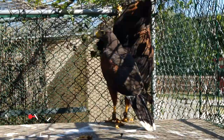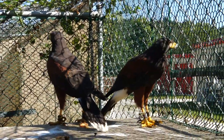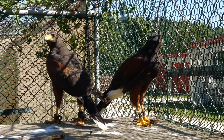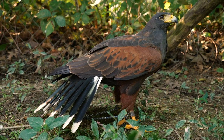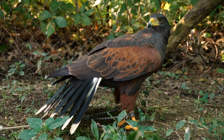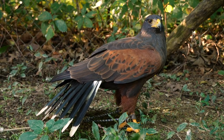The other nice thing about Harris Hawks for falconry is they accept you as a team member because they're very social and team-oriented. Not only are they very capable flyers, they're very good in the woods because they have this long tail that makes it really easy for them to turn sharp corners.